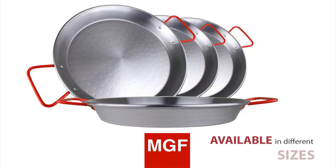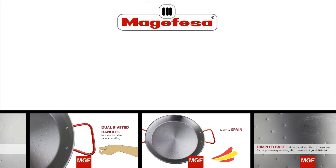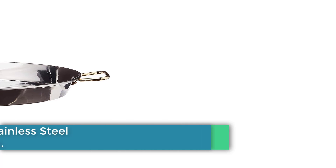The durable matte black enamel finish requires no seasoning. Available in a few different colors, this show-worthy piece looks pretty in your kitchen and is also dishwasher safe for easy cleaning.